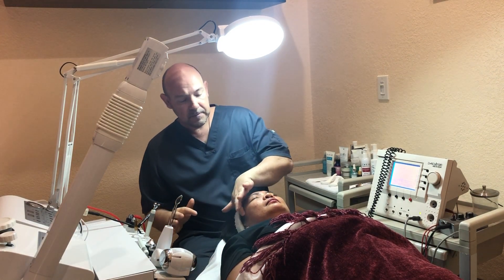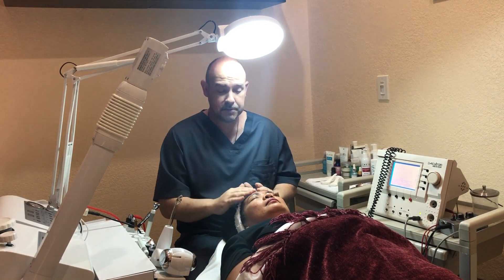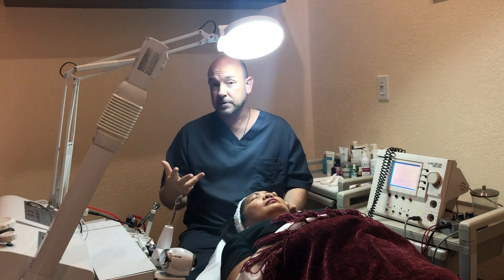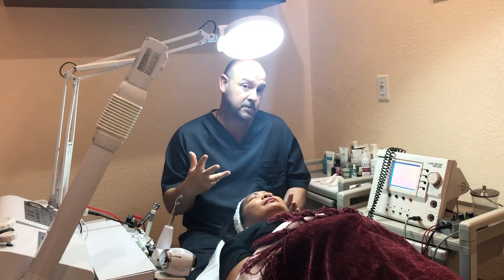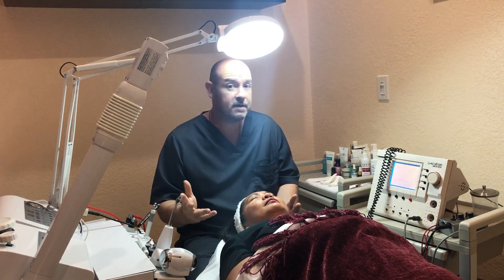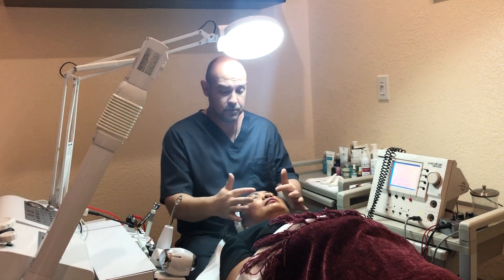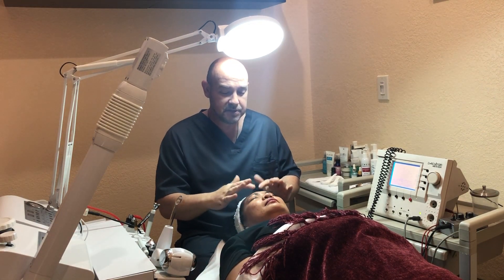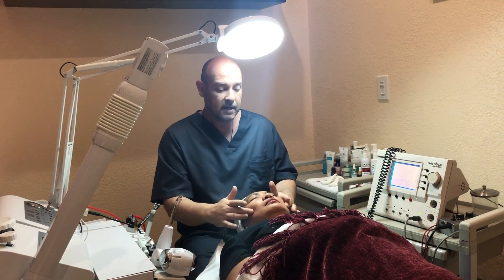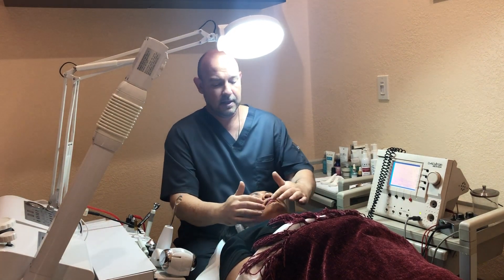It might not make wrinkles disappear completely, but it'll minimize and reduce them significantly and lift the face naturally by toning the muscles. One of the reasons our microcurrent machine is particularly effective is because we can program specific frequencies — there's a frequency to stimulate, a frequency to tone up the muscles, which very few microcurrent machines have, and a frequency that vibrates at the same frequency as the facial tissue, enhancing the effect. You usually see a change right away.